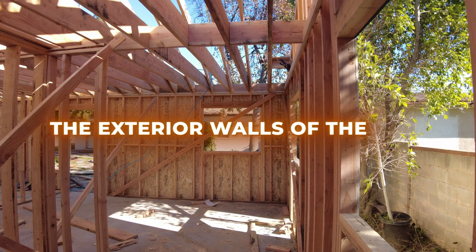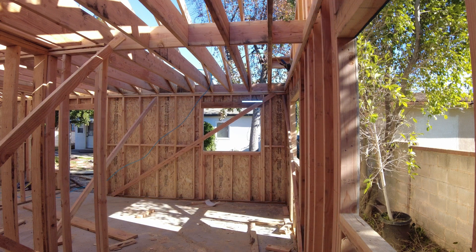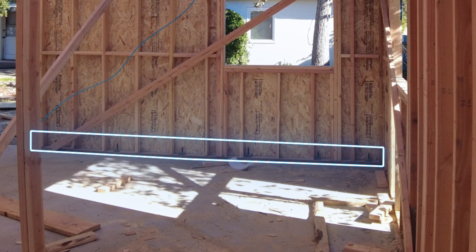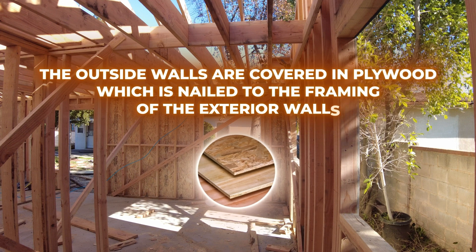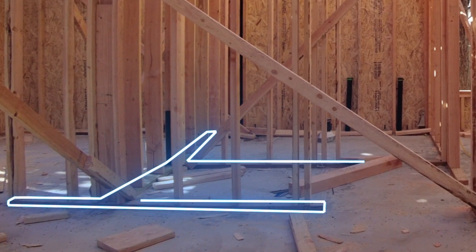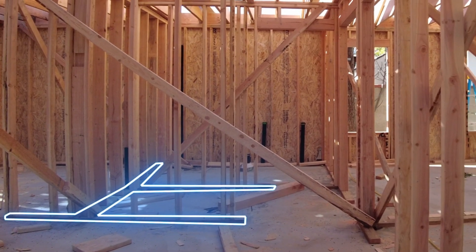Let's talk a little bit more about the exterior walls of the ADU, because they need to be built in a specific way to create the structural integrity for the home. You can see that the windows have been framed out with a nice big header at the top. If we zoom in on the bottom of this wall, you can see there's a piece of lumber called a sill plate that sits on top of the foundation footing and is bolted down to the rebar steel embedded in the foundation. The outside walls are also covered in plywood nailed to the framing, which creates additional strength and rigidity to help support the ADU in case of movement from things like earthquake and wind. By contrast, the interior walls sit on top of a 2x4 nailed right into the foundation slab and aren't bolted down to the footings like the exterior walls are.